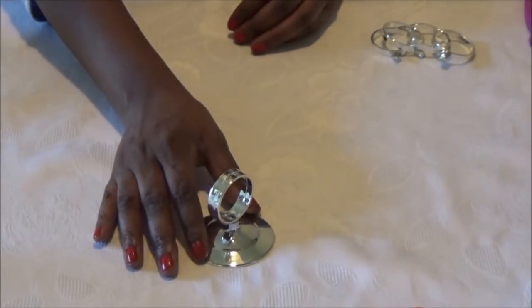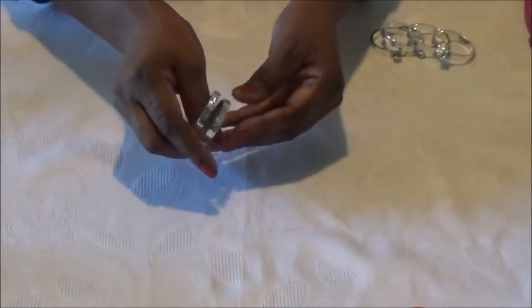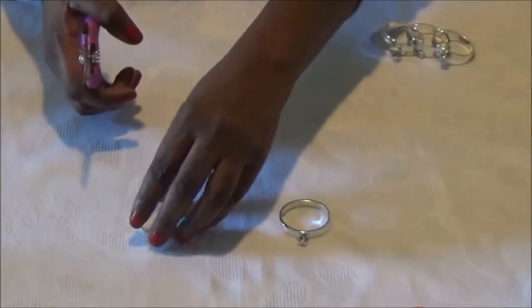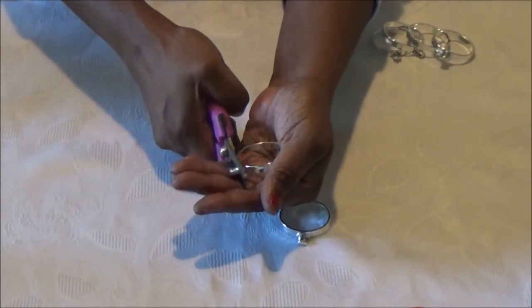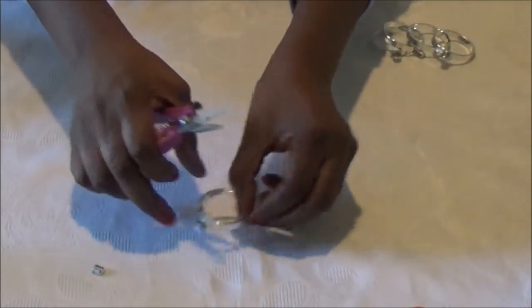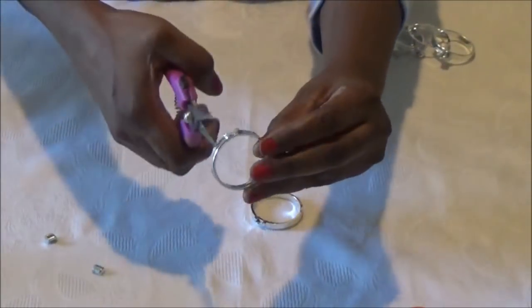The next thing you want to do is go ahead and take apart your silver plastic table card holder. Just twist it, pop it out. Then we're going to use our wire cutter and clip or snip the ends from the table card holder. And then we're going to cut these in half.